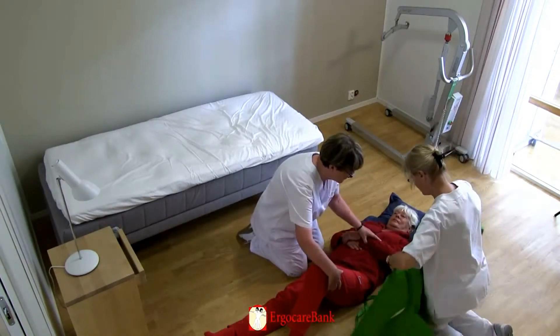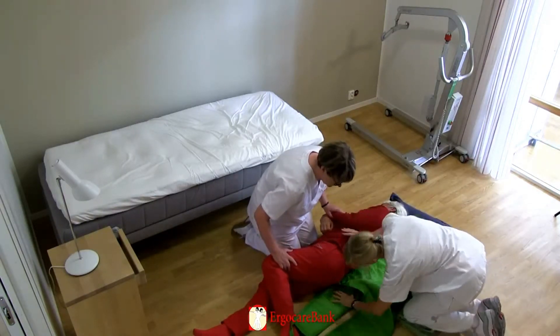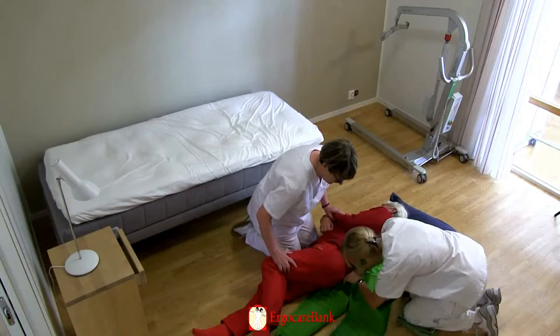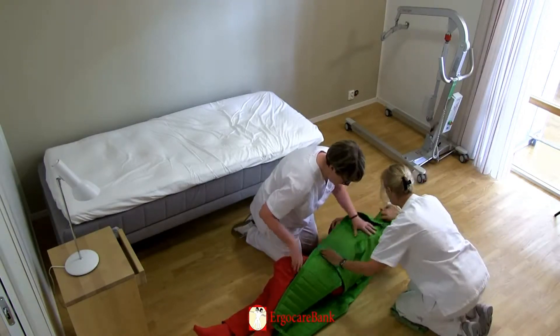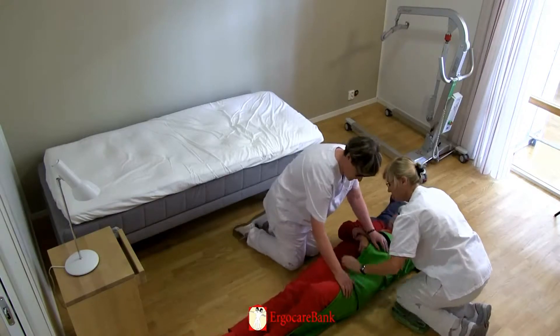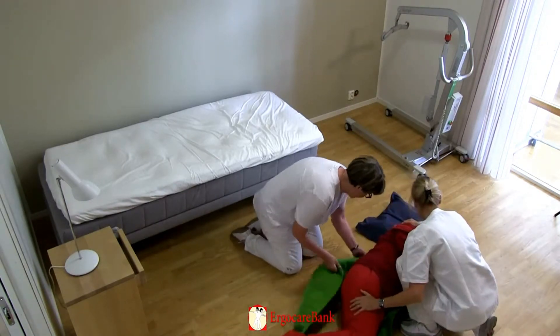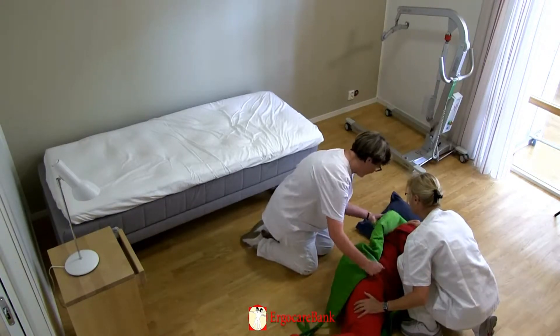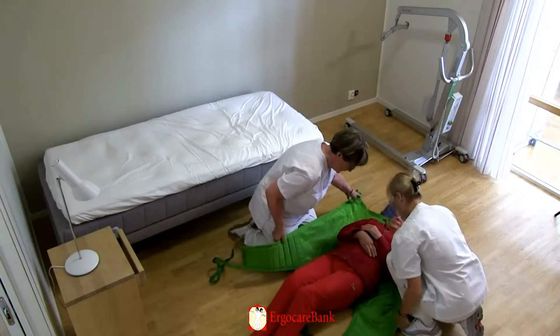We'd like you to turn onto your right side. Bend your left knee, please, and lift your left leg across your right leg, please, and turn your head towards me. The staff position the sling under Celia. The lower end of the sling should be in line with the level of Celia's coccyx, and the middle line of the sling follows the spine.